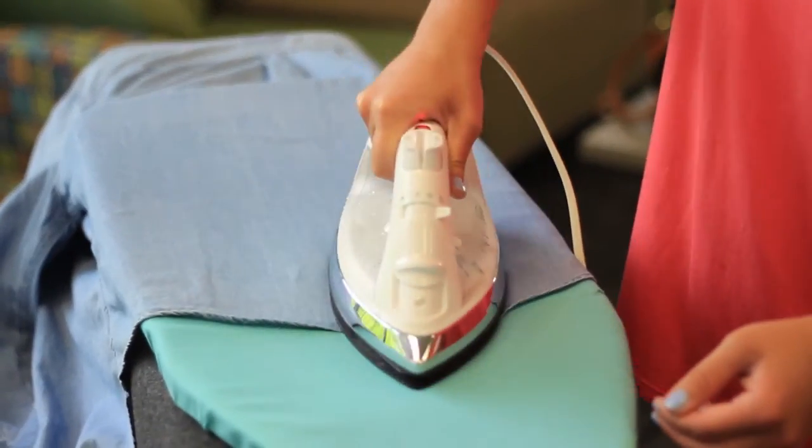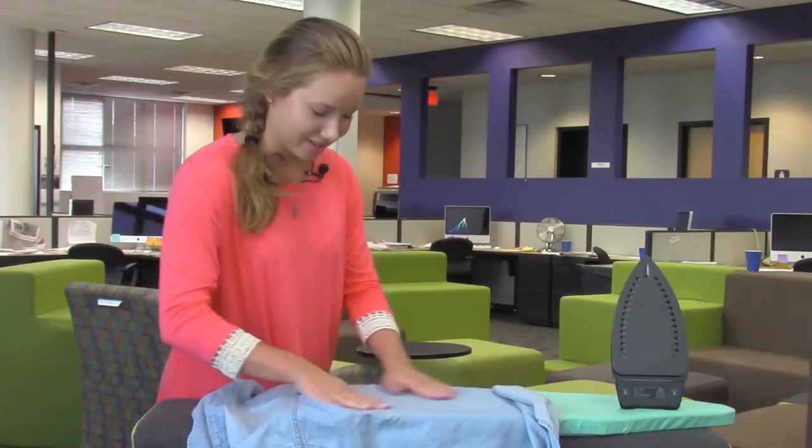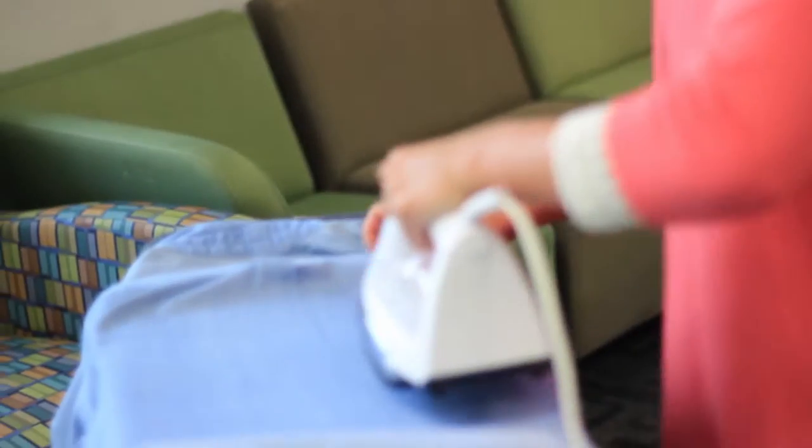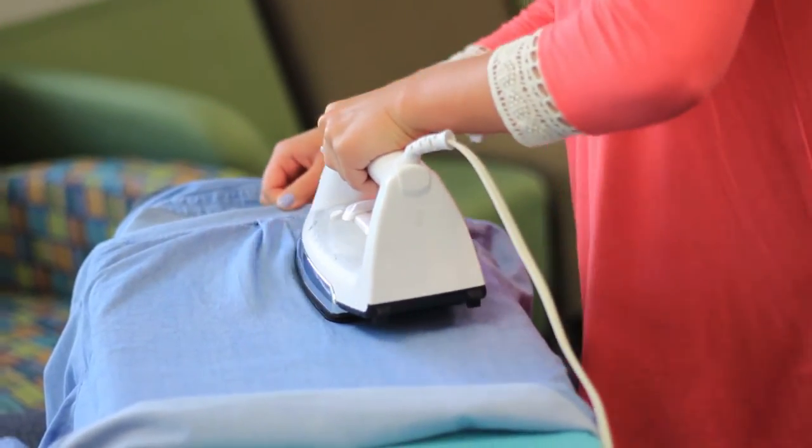Give some extra attention to those tails because they do tend to curl up a little. Once you get through with one part, just move your shirt down and begin with the next.